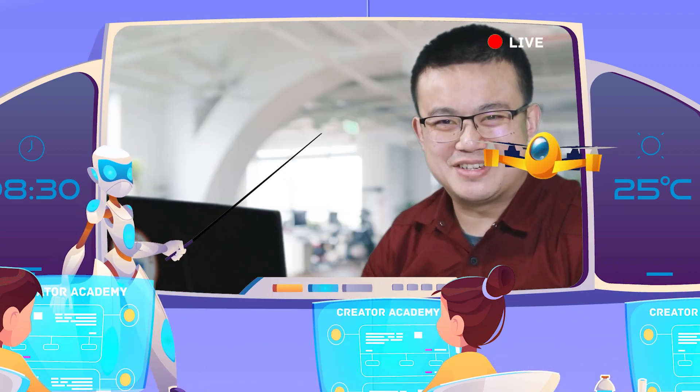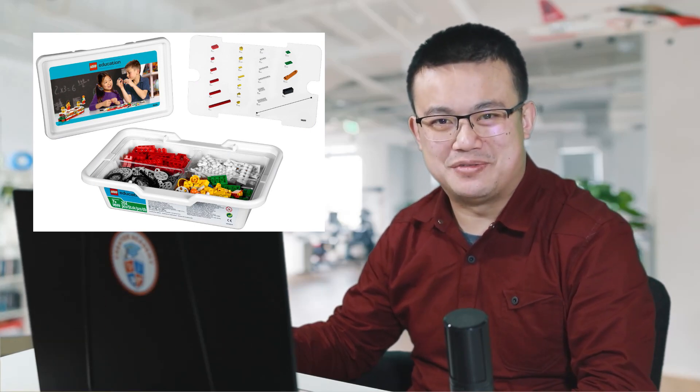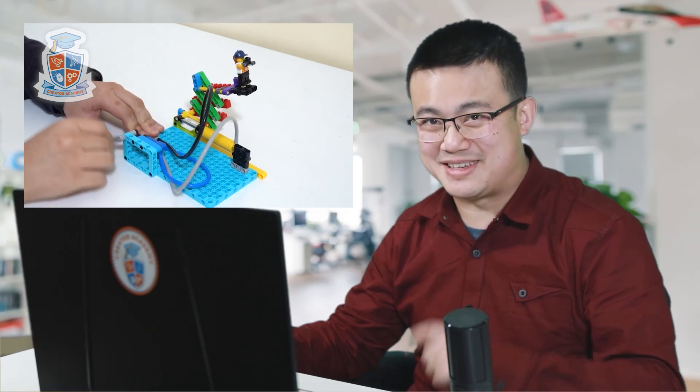The BrickQ Motion Essential box is designed for students aged 6 years and over, making it the successor of the Lego Education Simple Machines box released in 2012. If you're looking for mechanical activities for older students, make sure you check out the BrickQ Motion Prime set that we reviewed previously.